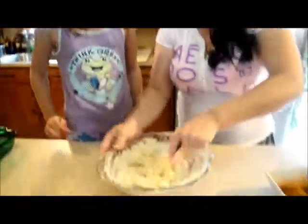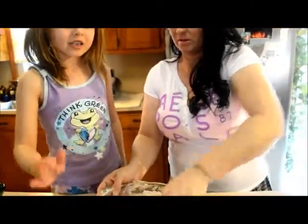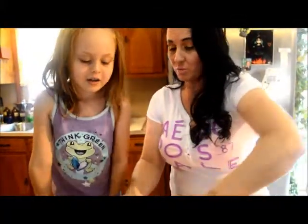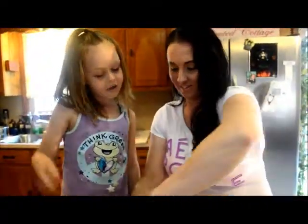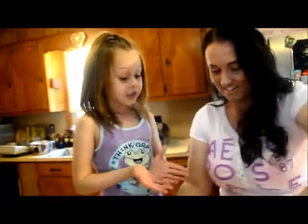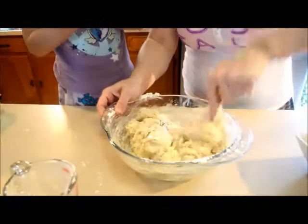Tell everybody why you want to learn how to cook. It's because grandma makes good stuff and this stuff is the most good thing in the whole universe. I want to learn how she cooks. Now your batter is going to get sticky, and that's exactly what you want.